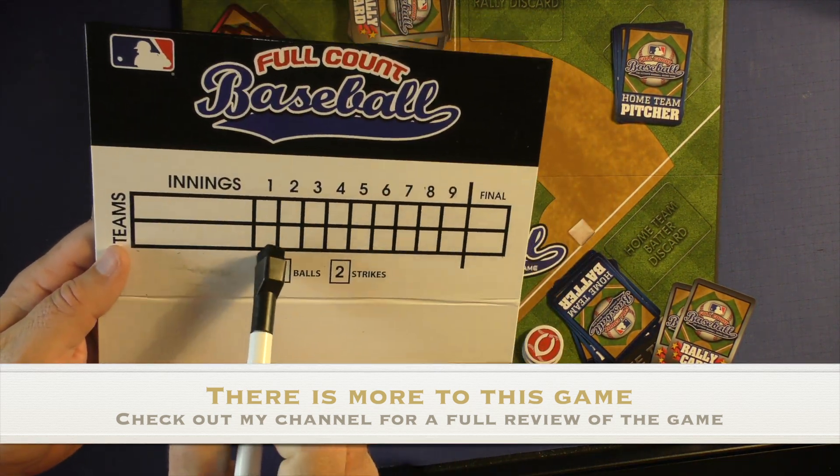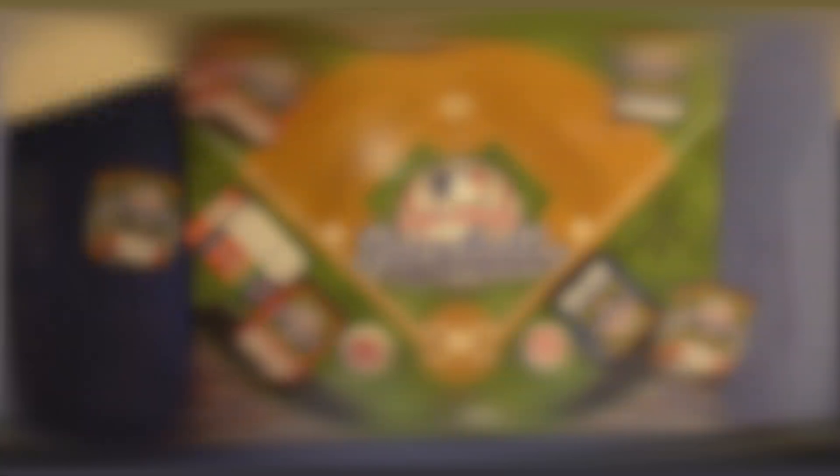You'll continue doing this through the whole game — top of the first, bottom, and so on — until you have a winner or a loser. The IP fits together for the baseball game. You're going to go through each inning, play through a full game, and keep the score.